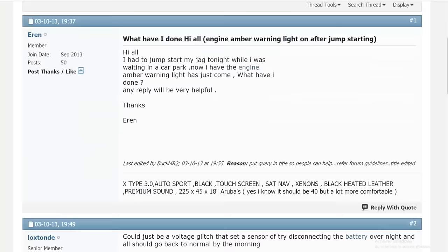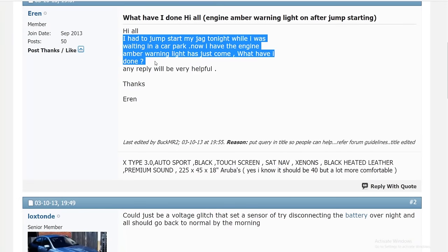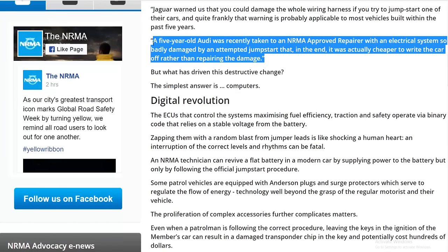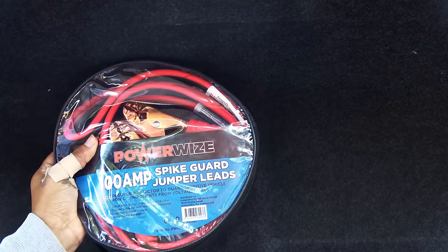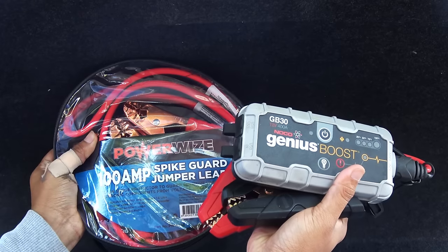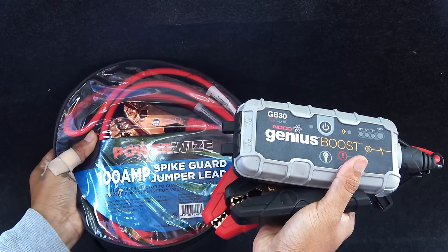Most cars can be jump-started, but some modern cars don't allow it — make sure to follow your car's owner's manual before you jump-start. The top tip for this video is to always have jumper cables in your car, or even better, get a portable jump starter like this. They're very handy and you can jump-start the car by yourself without needing another car.